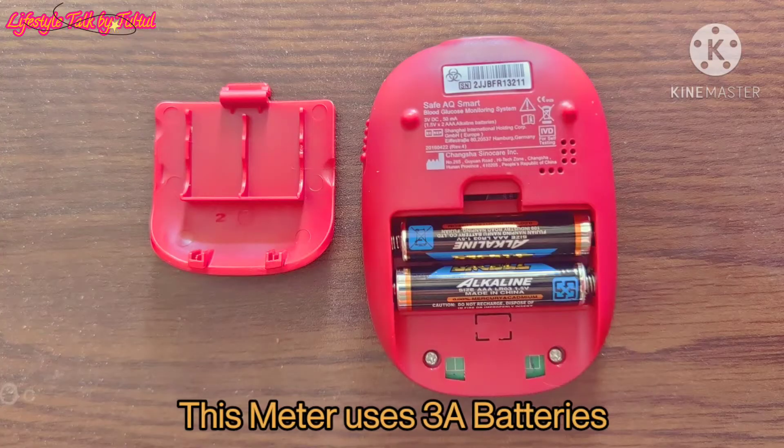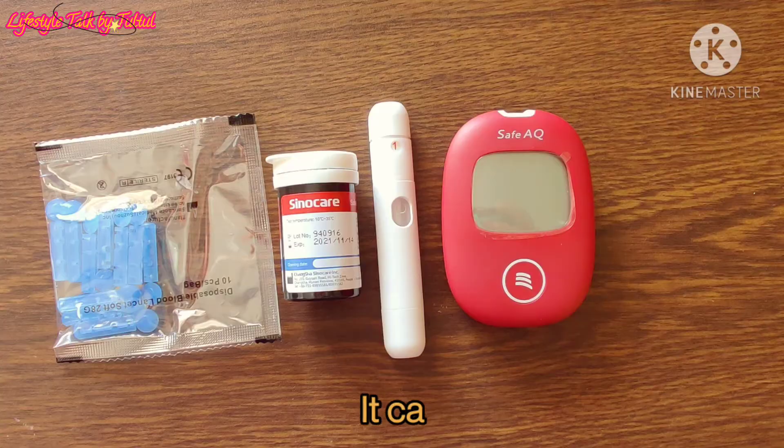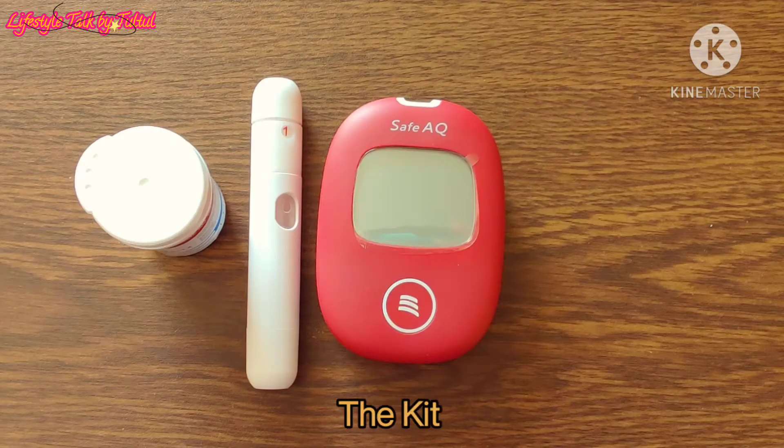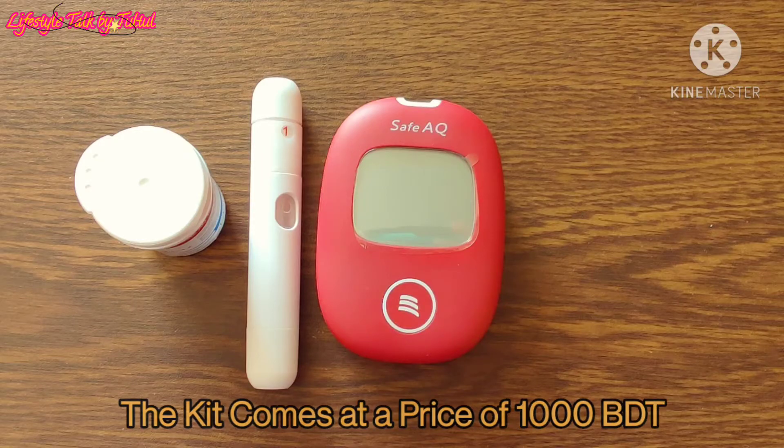This meter uses 3A batteries. It can be used about 1000 times. The kit comes at a price of 1000 BDT.